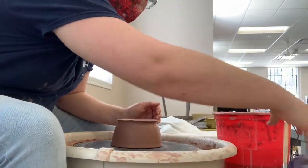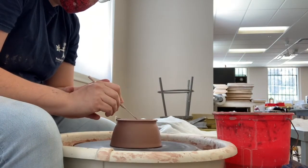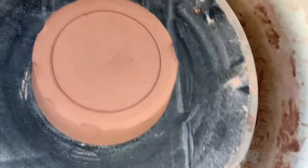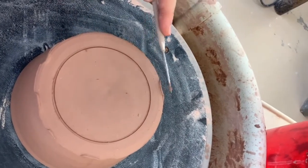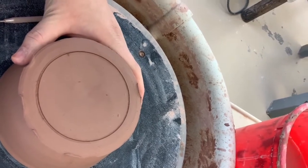Just to double check myself, I like to take a needle tool and steadily place it onto where I'm going to trim so that a circle is drawn, and then I can see if there's one side that's thicker than the other. Here you'll see that this side is thicker than that side, so I know I need to move my bowl towards the thinner side to help get it more centered.